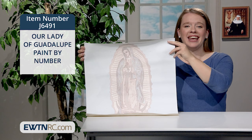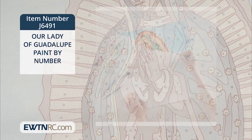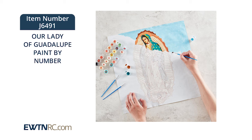This ready-to-use kit includes everything you need to create a beautiful work of art: a high-quality numbered canvas, a set of three different sized brushes, individual paint pots for every color in the painting so you don't need to mix any colors, and instructions.